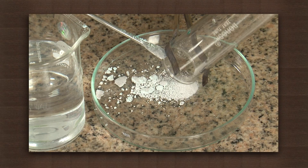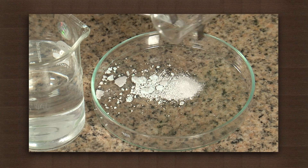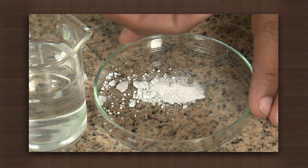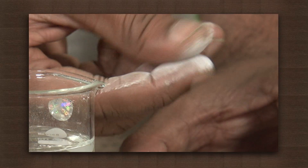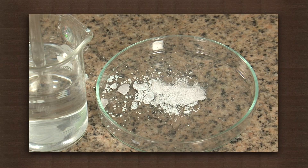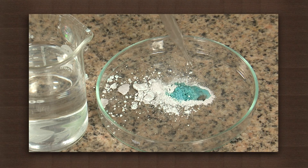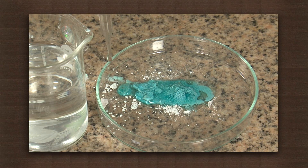Let the anhydrous white powder of copper sulfate cool. Take a pinch of it and feel — it feels dry and powdery. Now add a few drops of water to this anhydrous salt. The salt regains its color and crystalline form. It is blue once again.